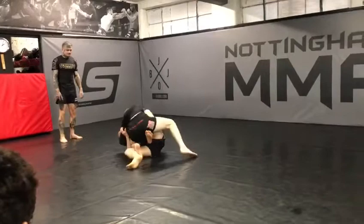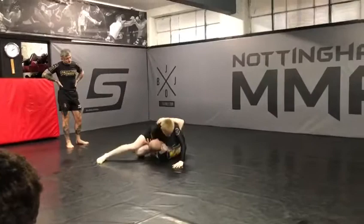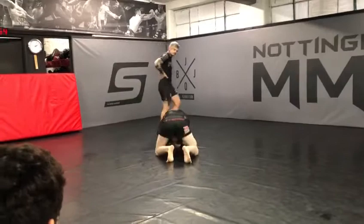Twist your hips. Left knee direct to the right, left knee direct to the right. Find the unhook. Face pressure, face pressure. Stay on top, stay on top.